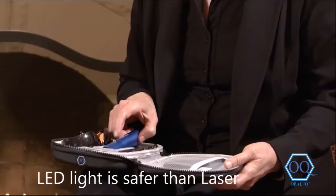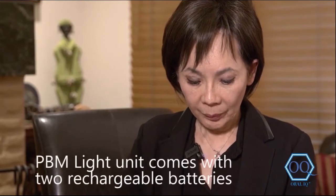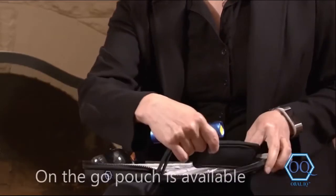The way you use it, just as long as you are not looking directly into the light source, you'll be fine without the glasses. So I already put a battery in here. It has a rechargeable battery and this has a pouch — you can put this unit in here on the go.